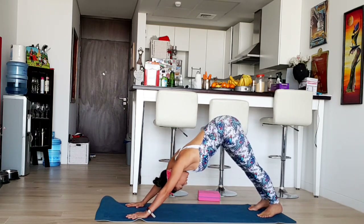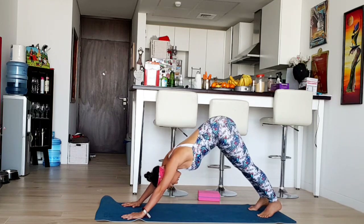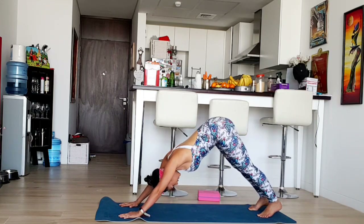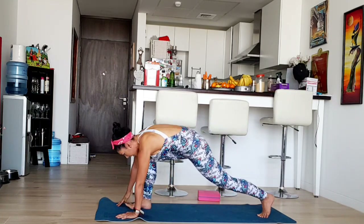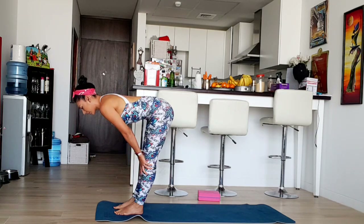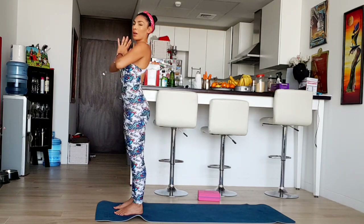If you can't do it, you can bend your knees — it's fine. It's your own practice; everyone is on a different level and that's fine. Now look forward, feet forward on the floor. Inhale, Ardha Uttanasana. Exhale, Uttanasana. Inhale, arms salute. Exhale, arms down.